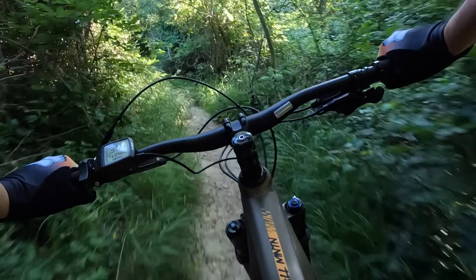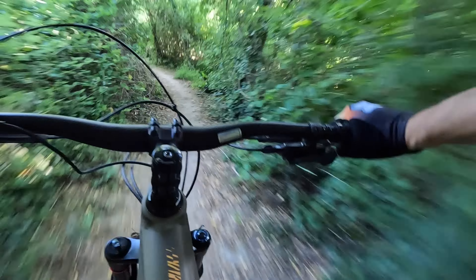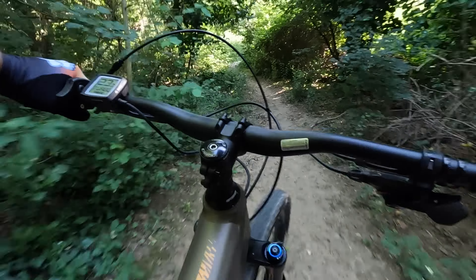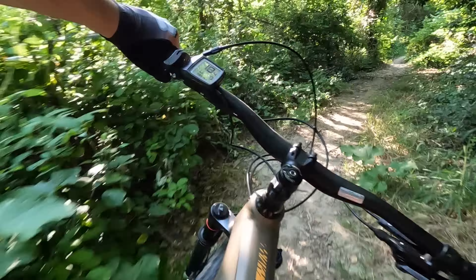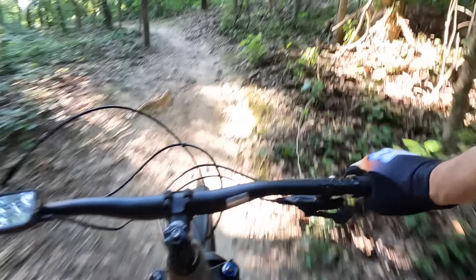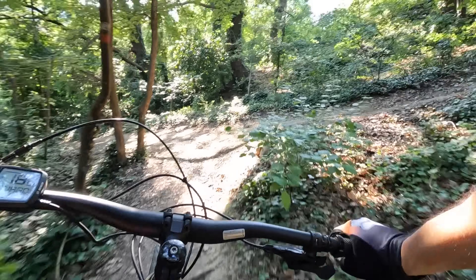Il cambio di direzione è molto più veloce rispetto alla mia bici da enduro, molto agile. Non è vero che avere la forcella più grossa ti fa andare più forte: dipende sempre dove giri.